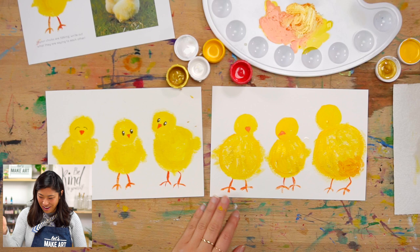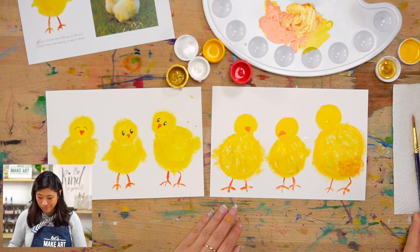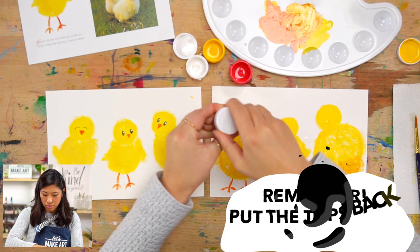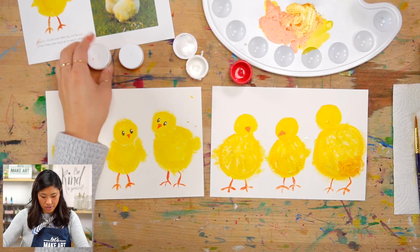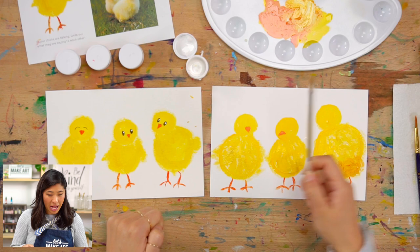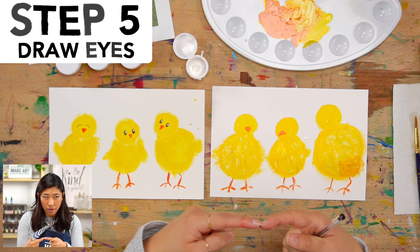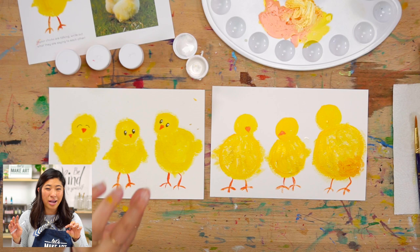We're actually almost done! I want you to close your gold, yellow, and red, and we'll just leave the white for the very end — I just want to make sure I don't accidentally knock these over. Now grab a black pen of any sort, because we are going to draw our eyes.